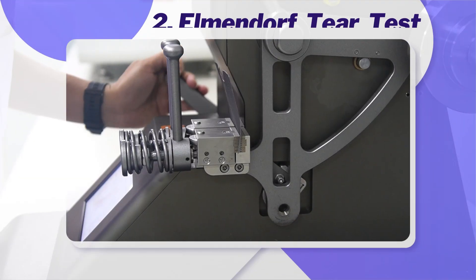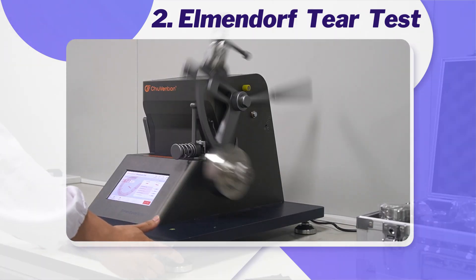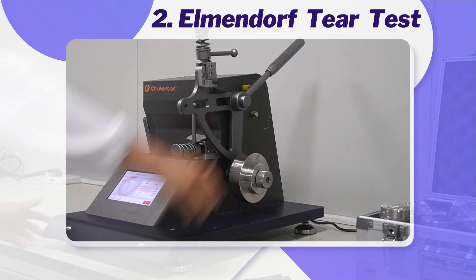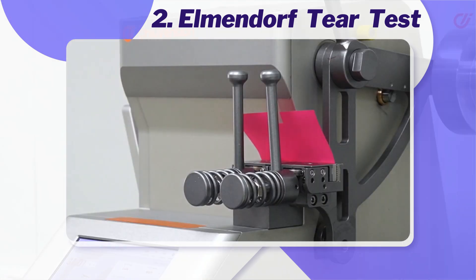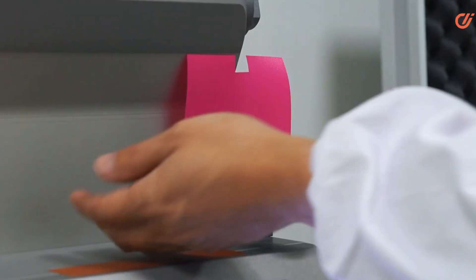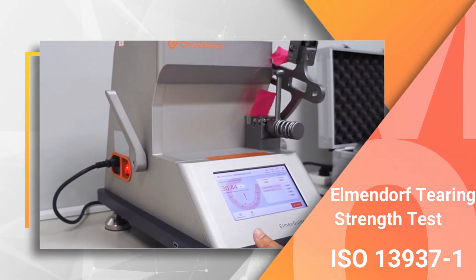Number two: the Elmendorf Tear Test. This is a common method used to determine the force required to propagate a tear through a fabric. A pendulum device tears the fabric and the energy absorbed in tearing is measured. Today I will describe how to conduct the Elmendorf tear test using the ISO 13937 Part 1 method.